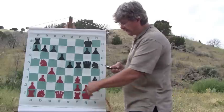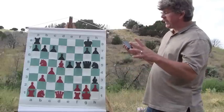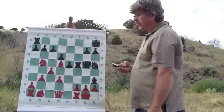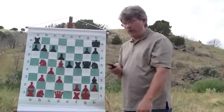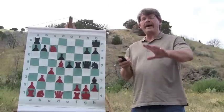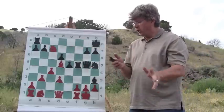Now watch what my opponent does. He brings his bishop up to d5 and puts me in check. Do I have to live in terror because he is suddenly counterattacking? No, I do not. I take my bishop out of check — it's that simple. However, look what my opponent does next: he takes the c7 pawn and forks my rook.